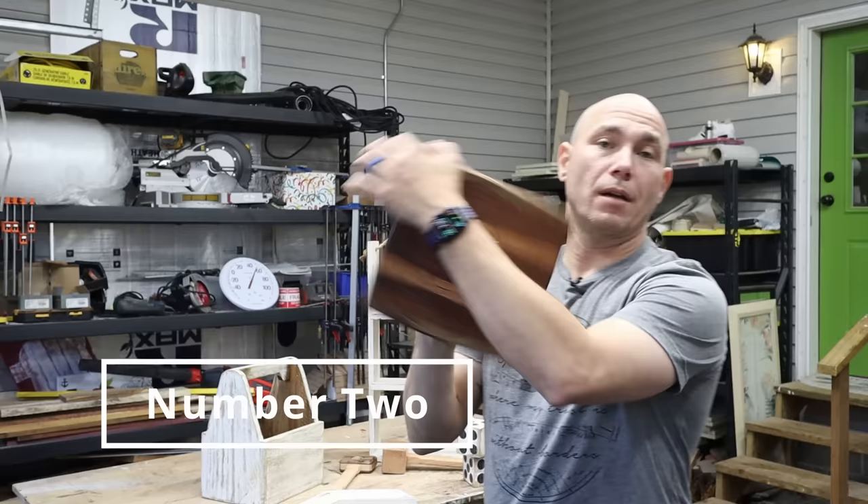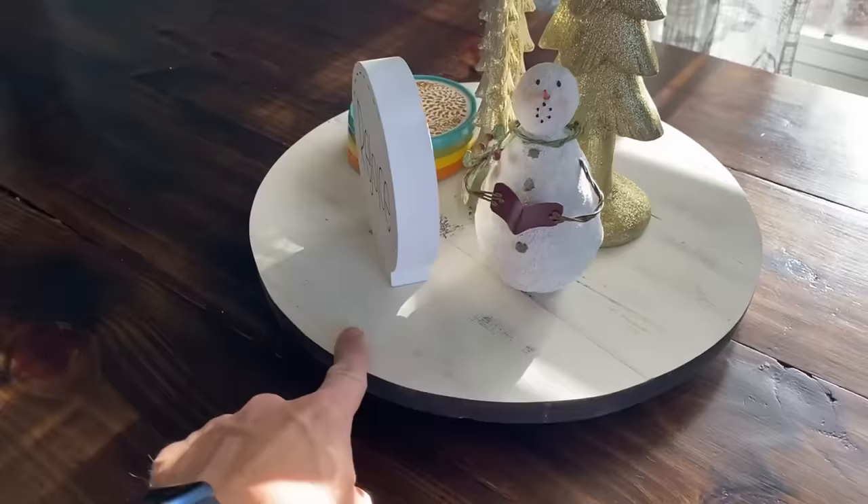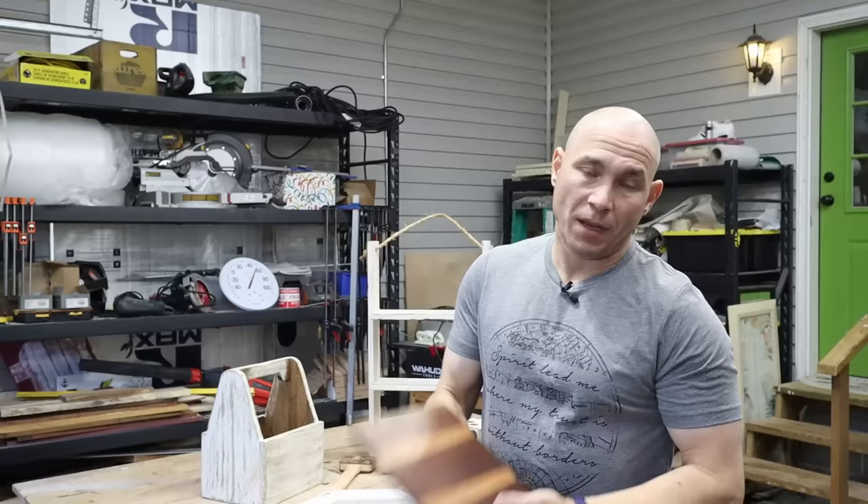Also on that same video, number two on our list, are these Lazy Susans. You can get this square version, or if you want a round version, you can use one-by-sixes — put those together and make a nice round Lazy Susan. Those are also nice to have in your portfolio.